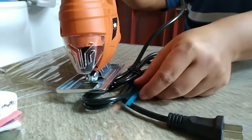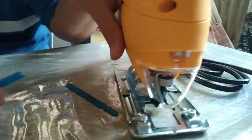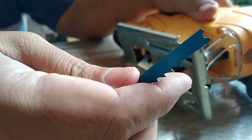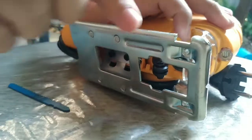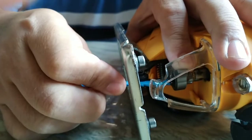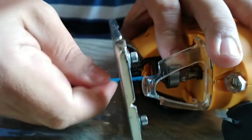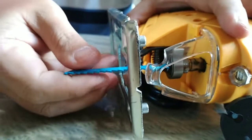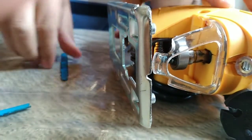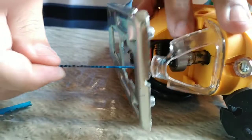This is a T-shank jigsaw and we will try the U-shank blade in it. You have to turn the cord and put the blade in. Eventually the U-shank will not work in the T-shank jigsaw because it can be easily pulled out. So T-shank is only for T-shank blades.